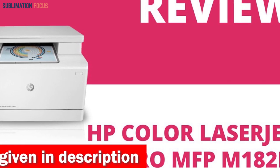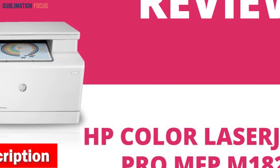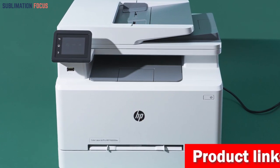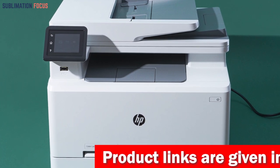The operating temperature range is 50 to 90.5 degrees Fahrenheit. This printer features 256MB DDR and 128MB flash memory as standard, with a maximum capacity of 256MB DDR and 128MB flash.